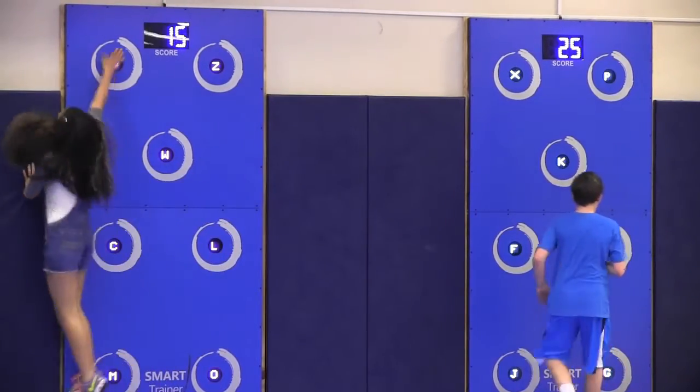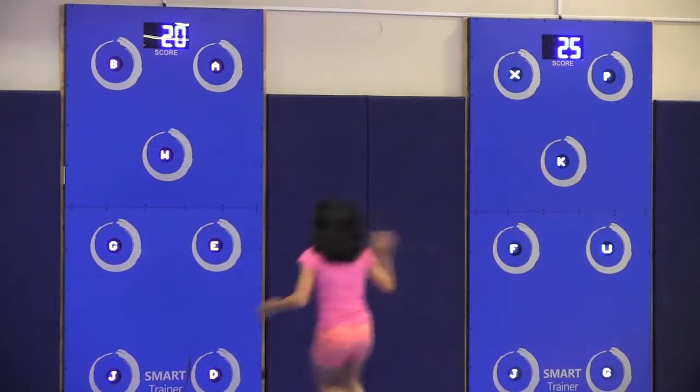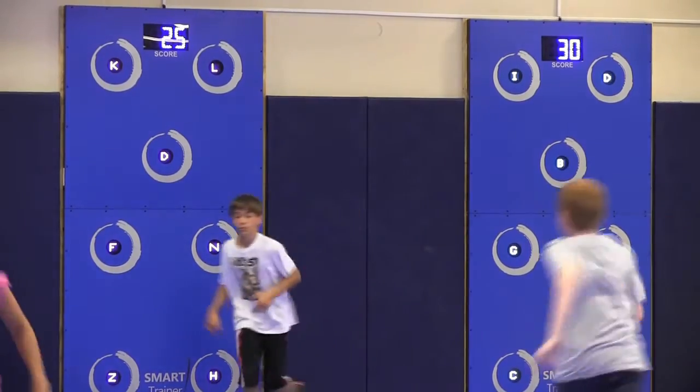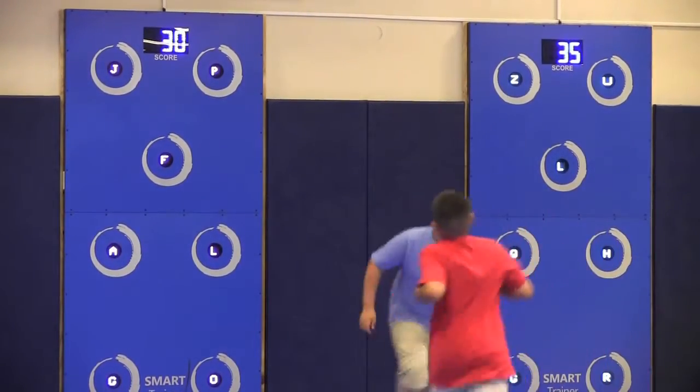It's important because it gets your heart rate up and it can decrease the chance of heart disease, lung cancer, and you get a healthy heart from it.